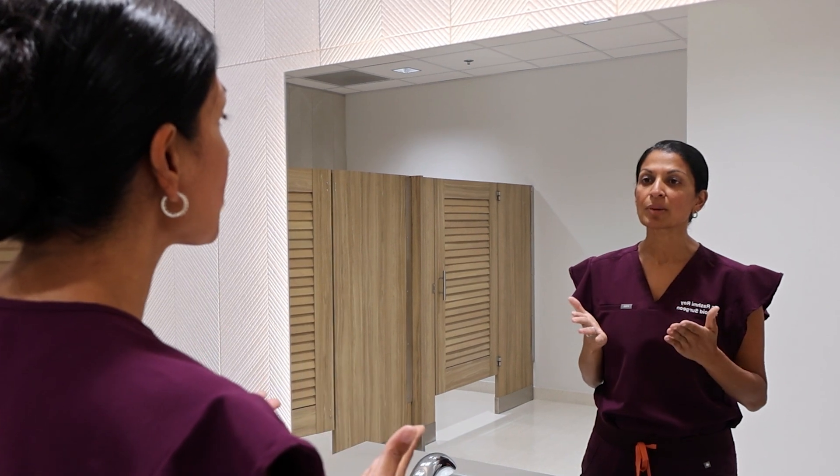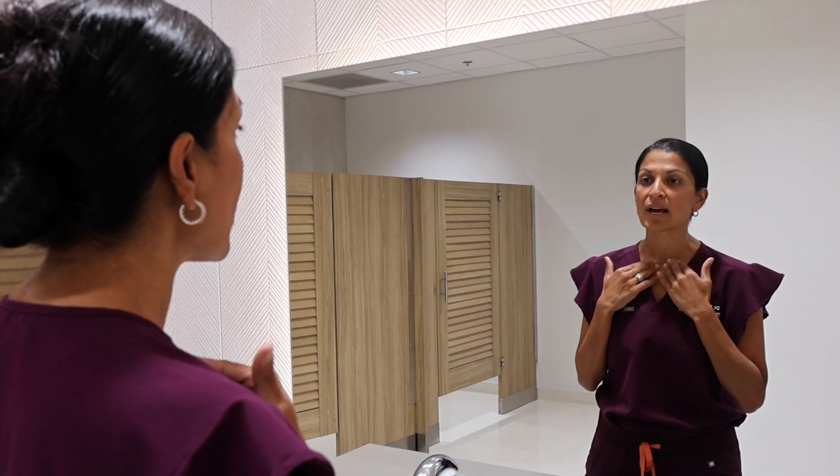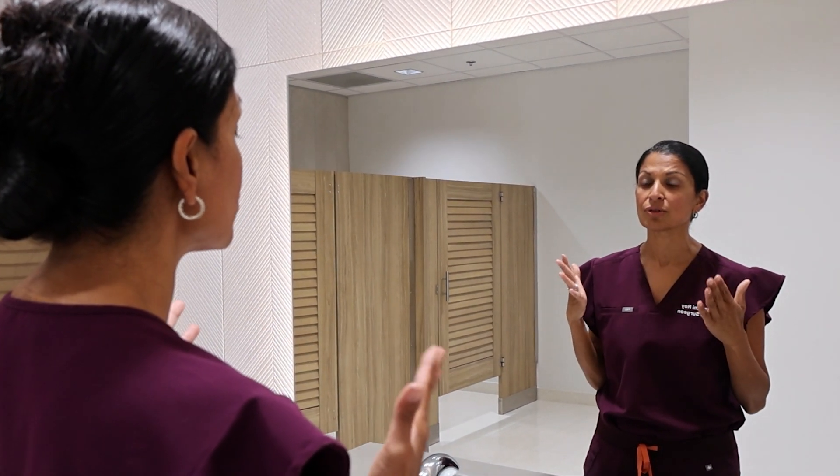When you think about thyroid cancer, thyroid cancer spreads to the lymph nodes in your neck — it can spread to the lymph nodes around your thyroid and to all the lymph nodes in your neck. So you want to check your lymph nodes as well.